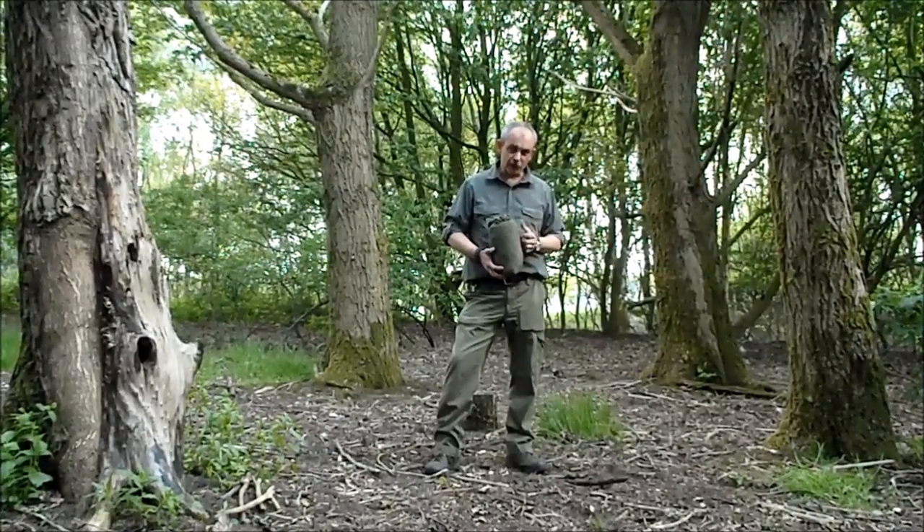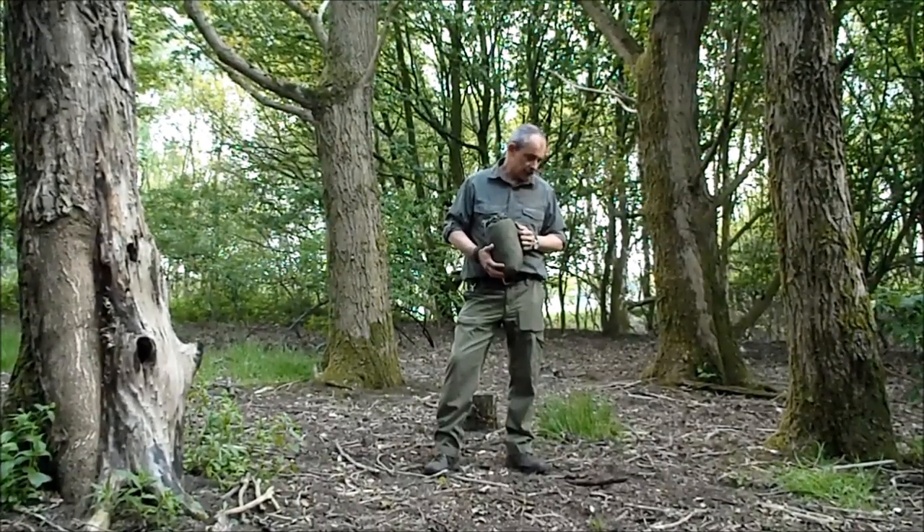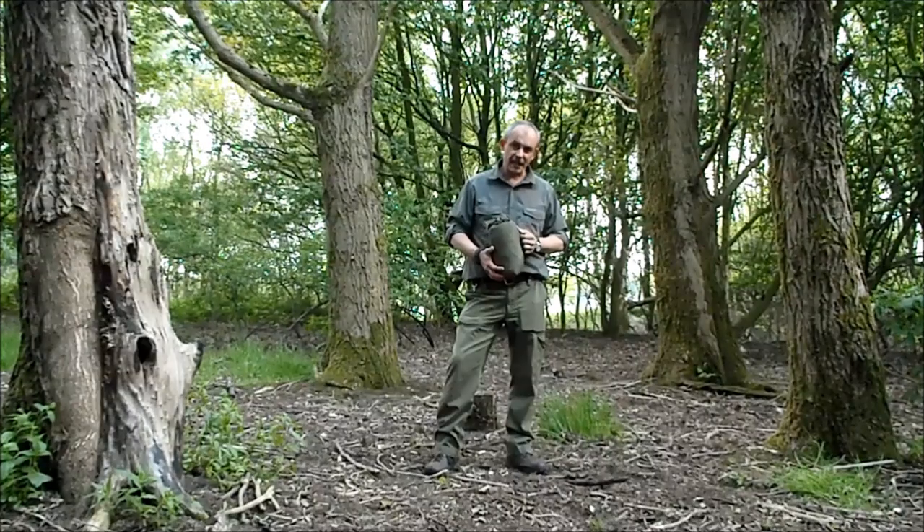Hi guys, Dwayne from Bluejay Bushcraft. In this video I'm going to show you how to put a tarp up.